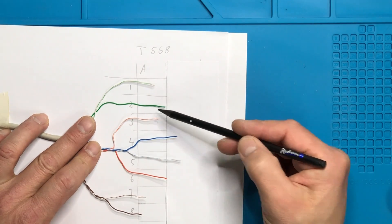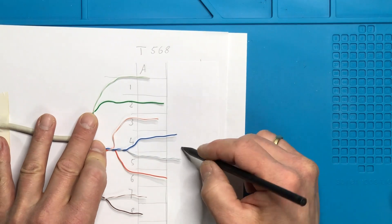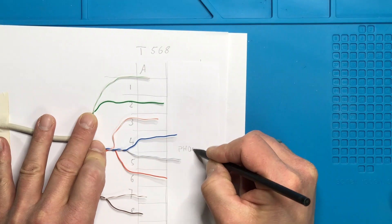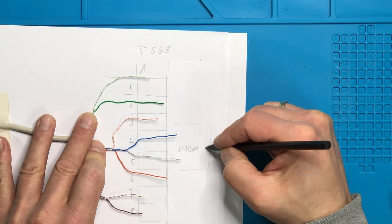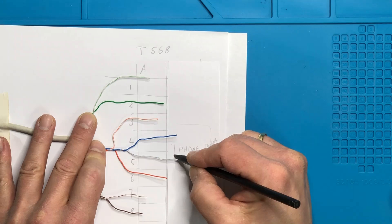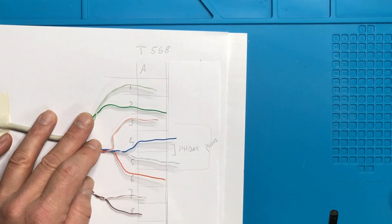You might ask why the wires are paired the way they are — why not just use pairs on pins 1 and 2, then 3 and 4, then 5 and 6? The answer is simple: that was made to be compatible with phone connectors. On a phone connector, pins 4 and 5 are typically connected to the phone line, and pins 3 and 6 are used for another pair.